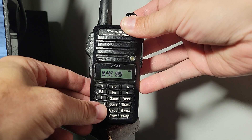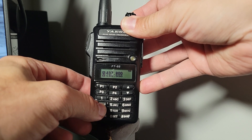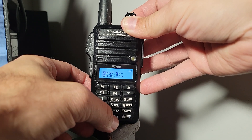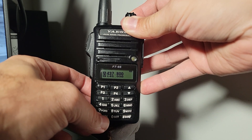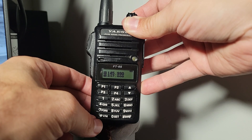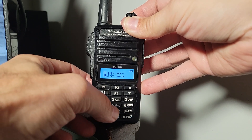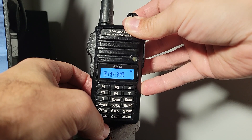We're going to push the V/M button twice and notice that the A and B reversed positions. That's part of the process for setting up for the space station. We would want to put our listening frequency on top — that's going to be our main frequency at 437.800. Then we would want to set our secondary frequency, the uplink. With a single brief tap, the B goes to the top side, and then we type in 145.990 on the keypad.